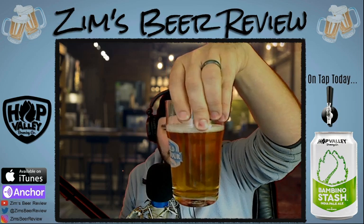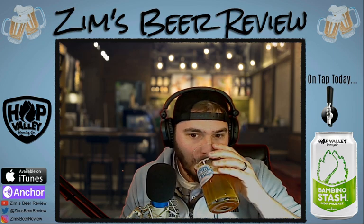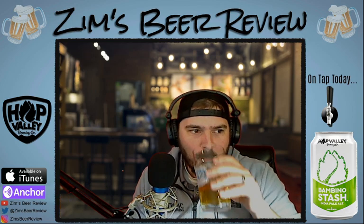Bambino Stash here. Very clear. I'd say lighter in color than the Bubble Stash was. It kind of has a hazy look to it, but it's not hazy — it's definitely a clear beer, filtered for sure, with carbonation throughout. Smells very good, smells citrusy. It does taste similar to Bubble Stash. In an odd way, this tastes like a melon maybe — kind of hard to pinpoint exactly that flavor. It's like a citrus melon, with a little bit of orange, lemon, something kind of like that.